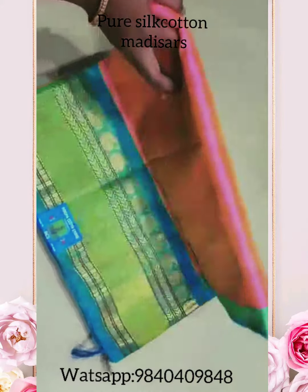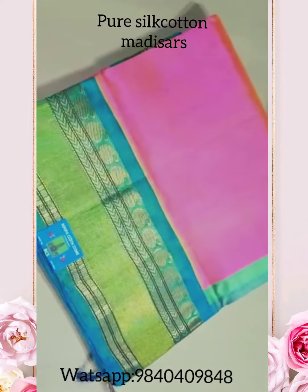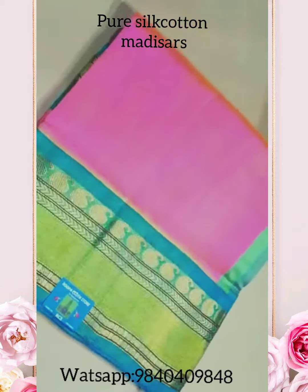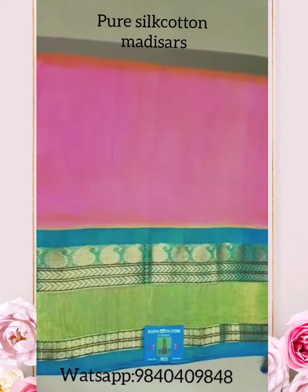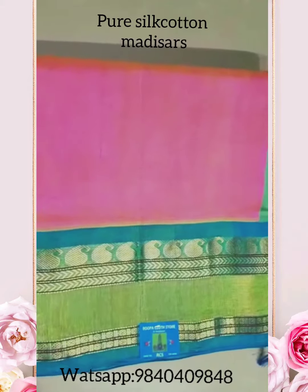First one is a pure silk cotton corvai pattern. It comes with a peach and sea blue color — kind of a copper-textured blue. This is a complete corvai which has been weaved separately.